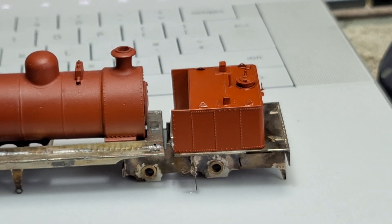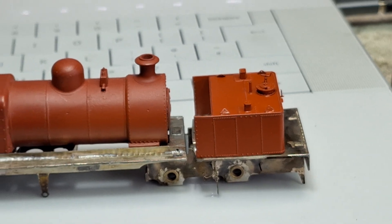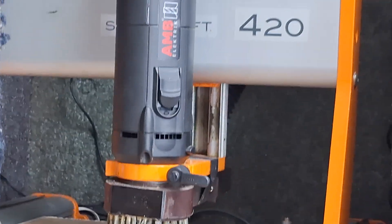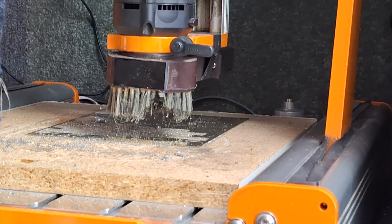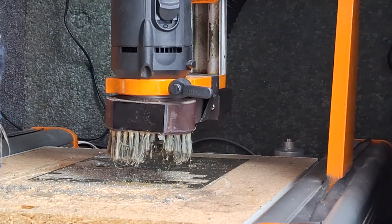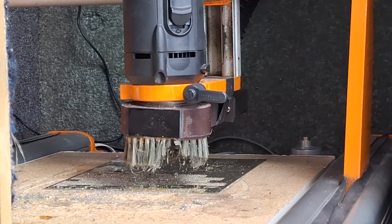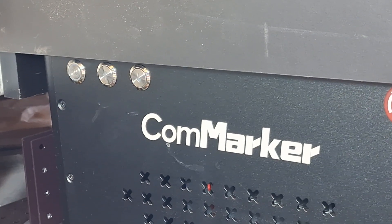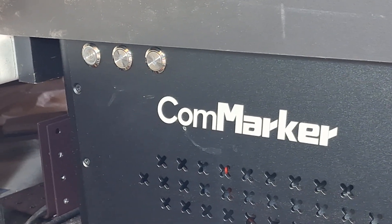Occasionally being able to cut gears I found very, very useful. My Stepcraft - lovely useful machine that it is, and that's the Stepcraft there - the cutter is actually too big to usefully cut small gears. It's one of the few things I really can't get it to do. But I did wonder whether my CommMarker might be able to cut gears for me, so I had a go at that this afternoon.